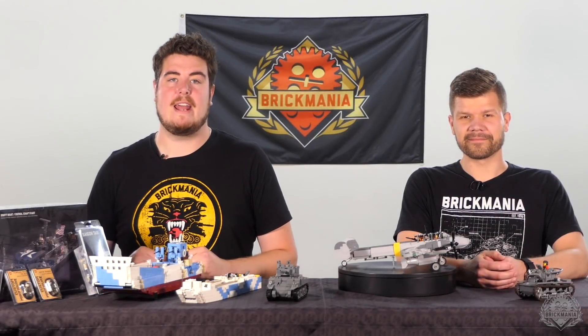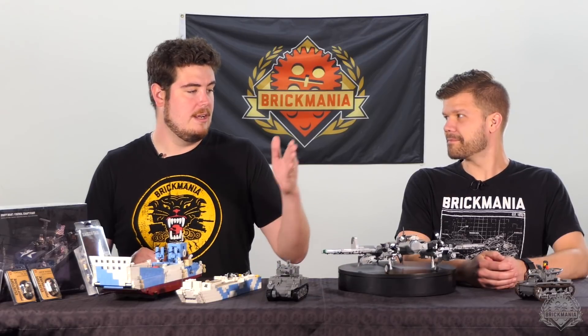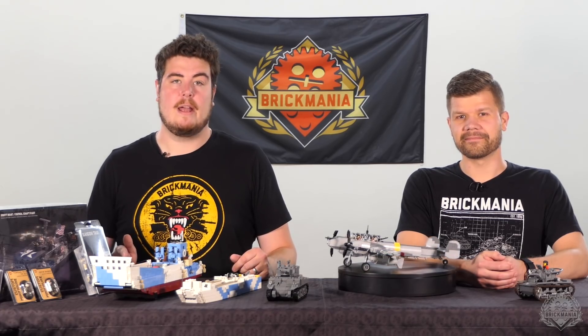Hey Brick Maniacs, welcome back to another Friday SITREP. As you can see, we got a nice lineup of pre-orders here — three different designers to check in with. So let's kick things over to the design room right now and hear from Nate, Brennan, and Mary Wilson.